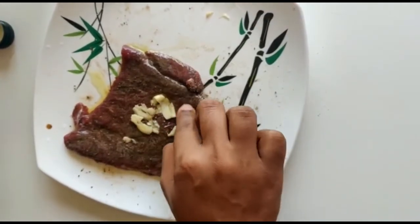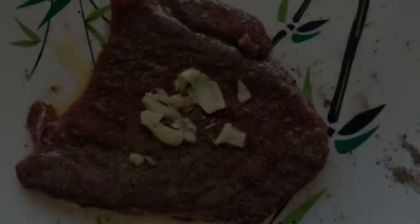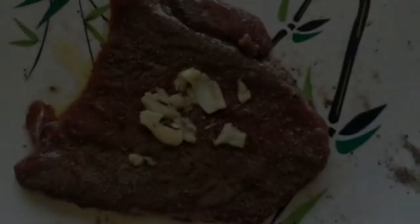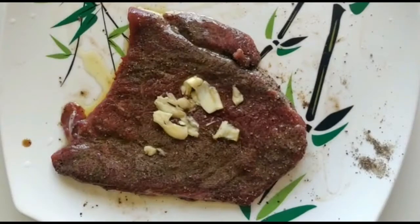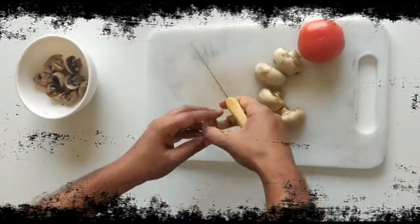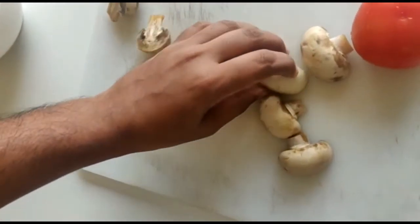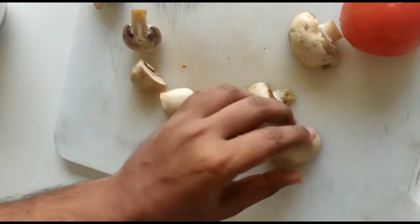Then press it. Turn the rest to the side. Turn the beef to set down the timing of the side.